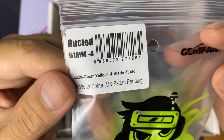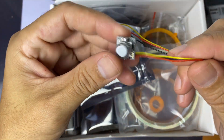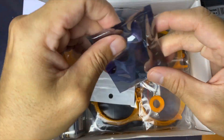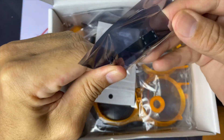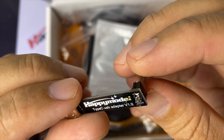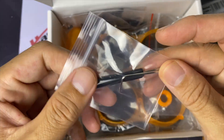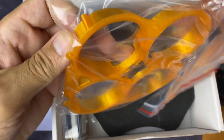We have the Gemfan ducted props, 51 millimeters, and the Caddx Ant Nano — I love this camera, it's pretty light and I like the plastic protector that comes with it. There's also double-sided tape, a USB extension, and a USB-C connector. It's a little strange but it's good.